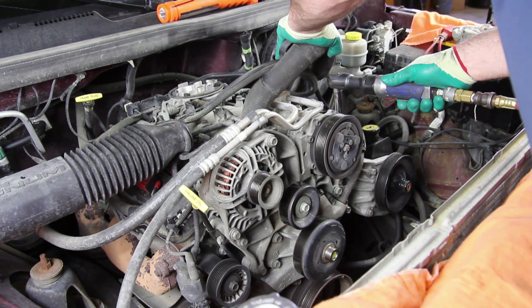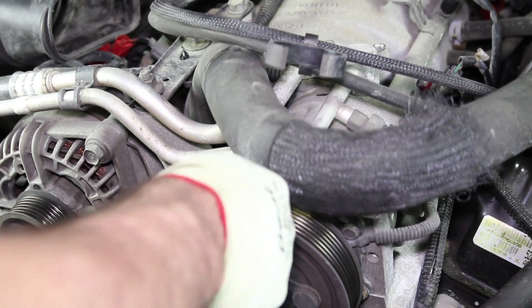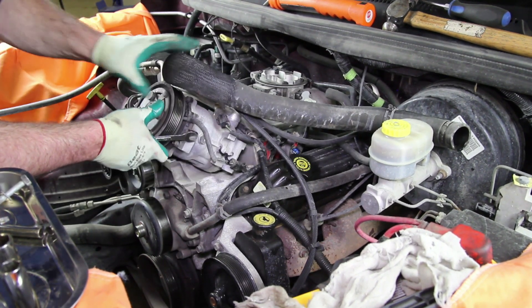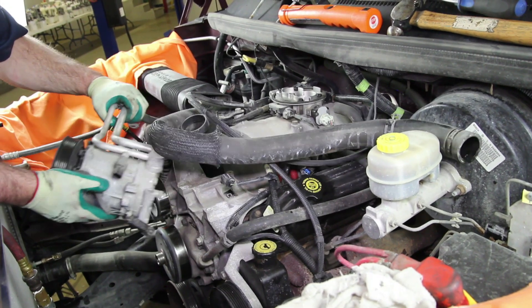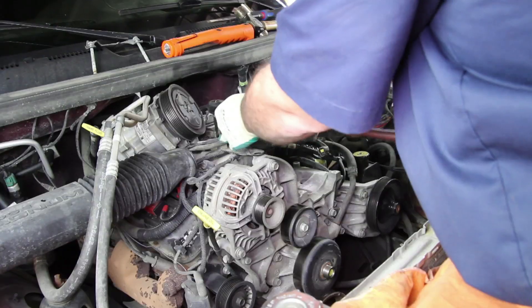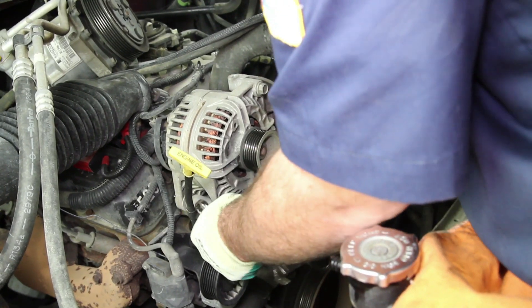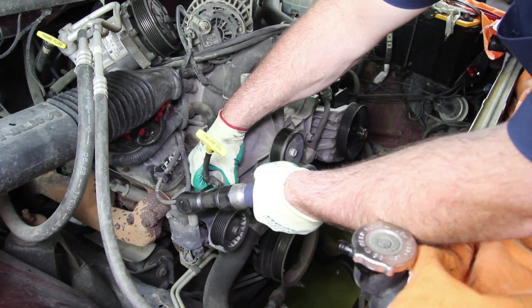Remove the AC compressor and alternator and set to the side. Remove the retaining bolt for the dipstick.